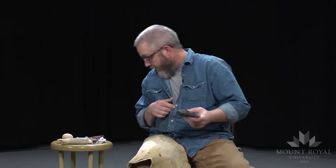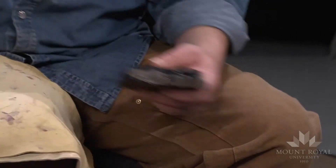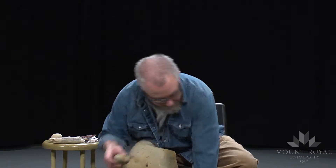Depending on the size of flake I want to produce, that's the size of hammerstone I'll use. So to produce a flake of this size, I would actually use a much larger hammerstone. When I get into the finer detailing with a hard hammer, I'll use something that's considerably smaller. And you'll notice that the hammerstone I used was about the same size as the flake I produced.